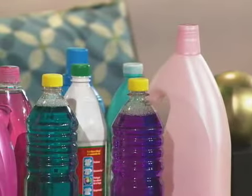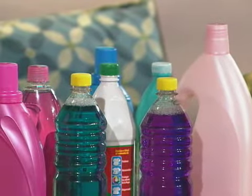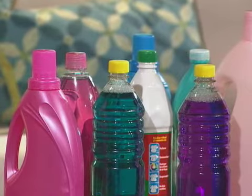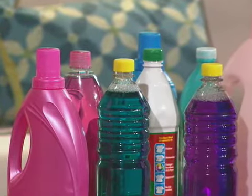Our habits of consumption in the cleanliness of our home, from the products we get in the stores, have led us to think that the more powerful and chemical the product is, the better and more visible cleanliness it will give us. This has part of the reason, but is a danger in itself.